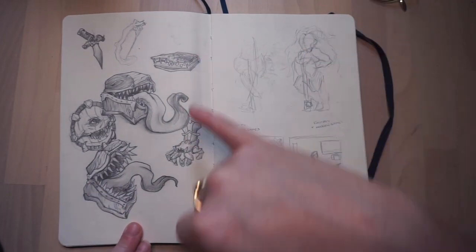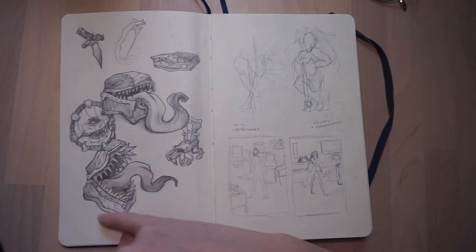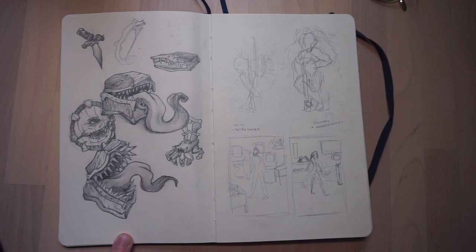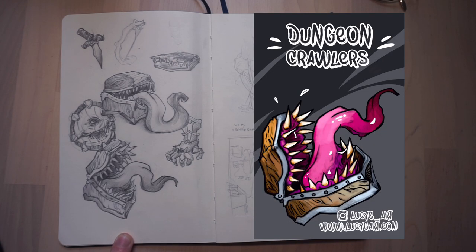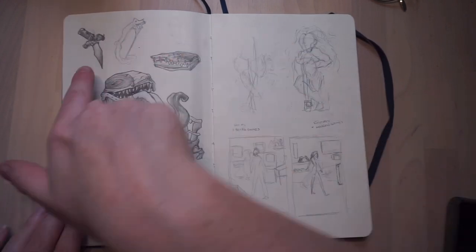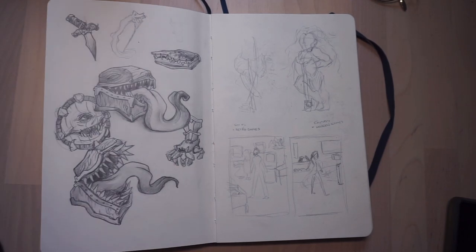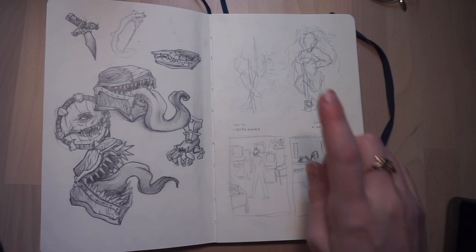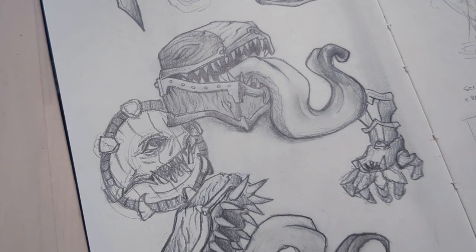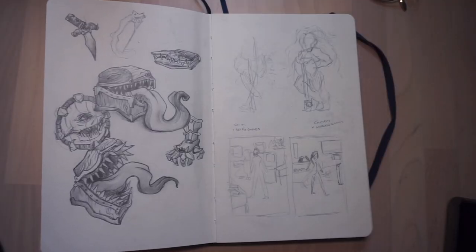Here I was practicing my mimic drawings and I really liked the design of this one here — I ended up using it on the backing board for my enamel pins that I designed. We've got a little dagger, I tried my go at a bow and arrow but it didn't really work out, a book, a shield, and some gauntlets. Just trying to basically warp things into creatures.